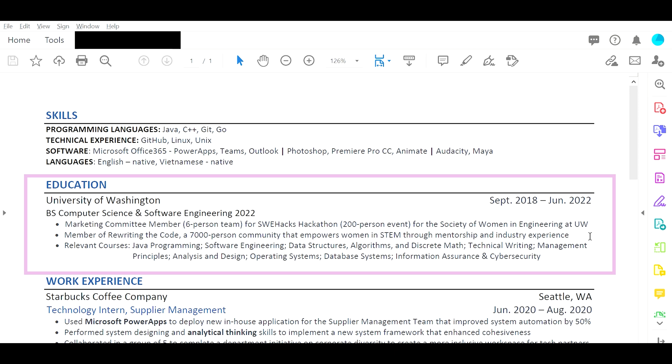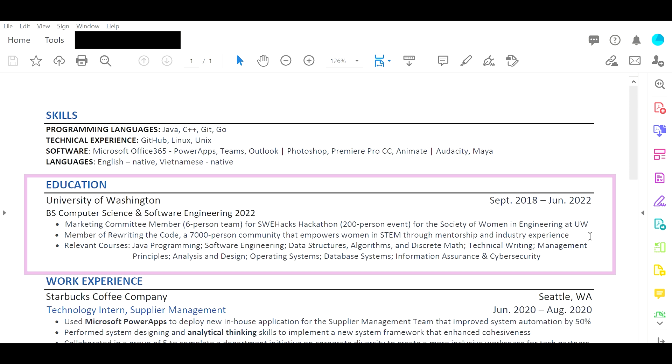Education should be pretty simple — your university, your program, your graduation date, your GPA and your major GPA if it's a bit higher, and then relevant courses. This one is completely fine: Java, programming, software engineering, data structures, things like that. That's good.